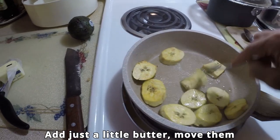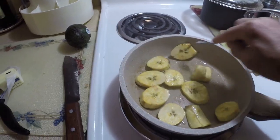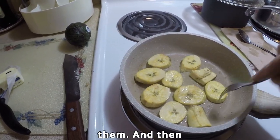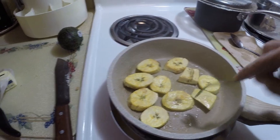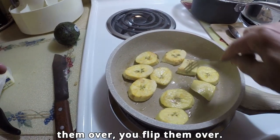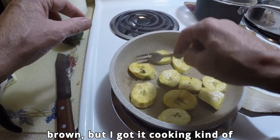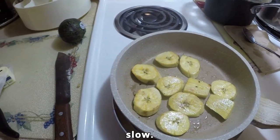Add just a little butter, move them all around. Let them all get a little bit of butter on them. And then the ones that look like they need to be flipped over, you flip them over. It doesn't take long for them to get brown, but I've got it cooking kind of slow.